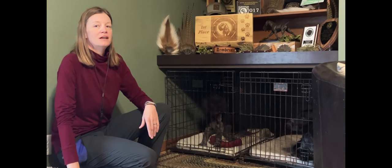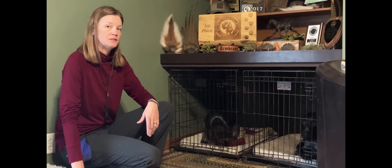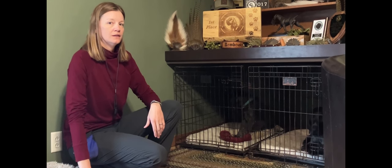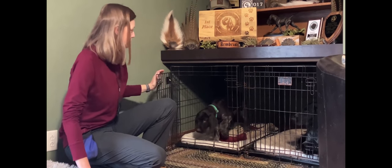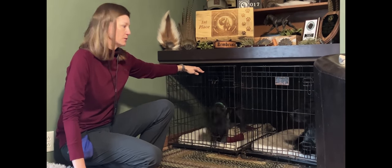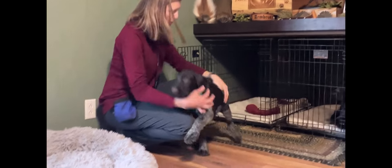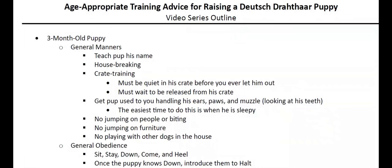I like to teach that dogs should never come out of the crate until they're quiet, and also never until they're released with your release command — whether that's a tap on the back of the head or another physical cue. This could save your dog's life. I've seen people in hotel parking lots just open the crate door and the dog bolts out. If your puppy starts to step out, just slam the crate door shut — don't injure them, but only open it a little bit until they know they're not supposed to exit until tapped. This simple trick, done every time you let them out, could potentially save their life.